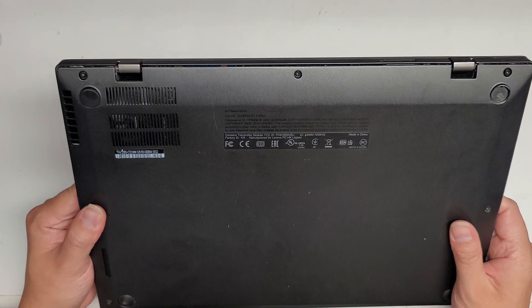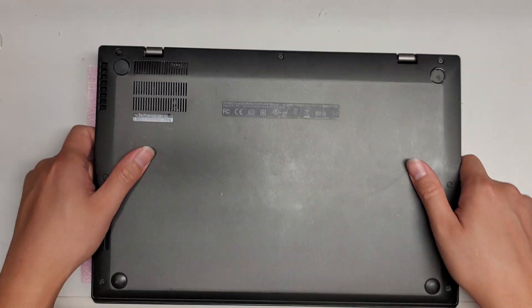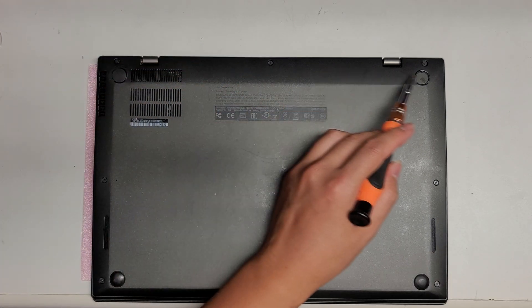I'm going to show how to open up and disassemble this ThinkPad X1 Carbon 3rd generation. First, what you want to do is get a PH1 or J1 screwdriver and then undo all the screws.